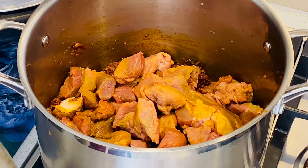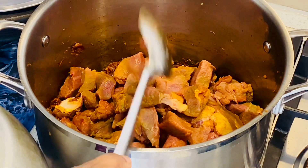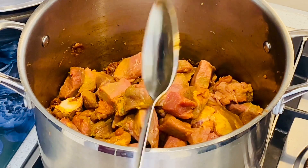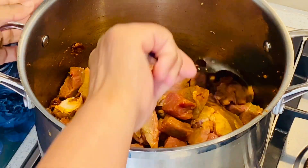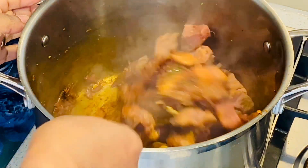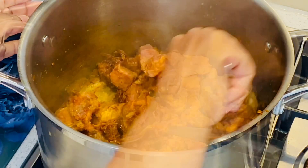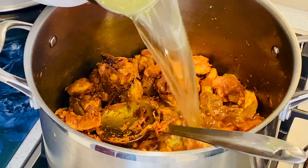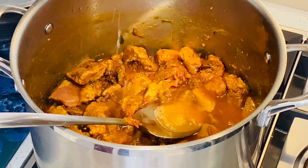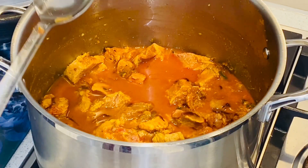Let's cook the beef in the pan. Put the beef in the pan. Let's cook the chicken in the pan. Let's cook the beef in the pan. Let's cook the eggs, mix it up with two cups and mix it up.